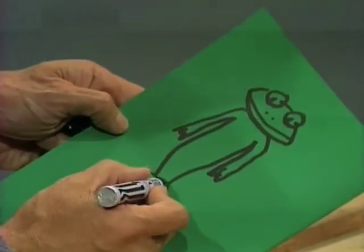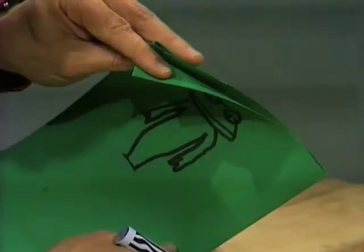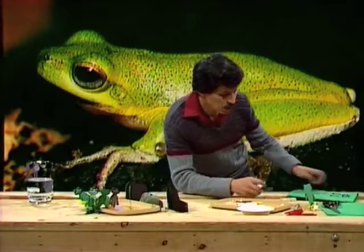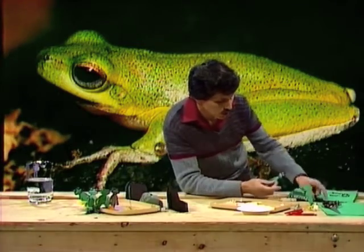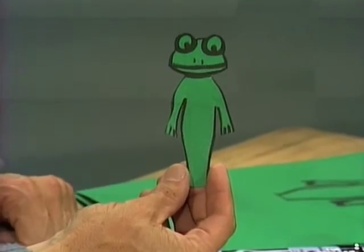Then cut out a whole lot of these together. If you put several sheets of cardboard together, when you cut out one you'll cut out the lot. You'll end up with a whole lot of these little guys. There they are. Now to set them up ready to jump in the pond.